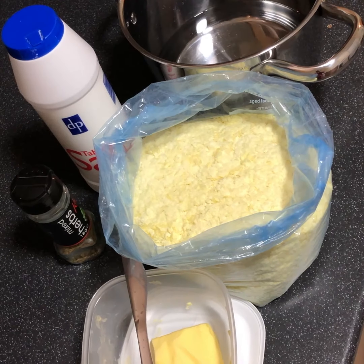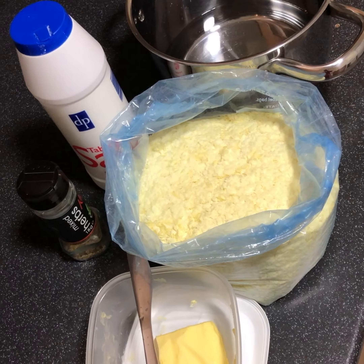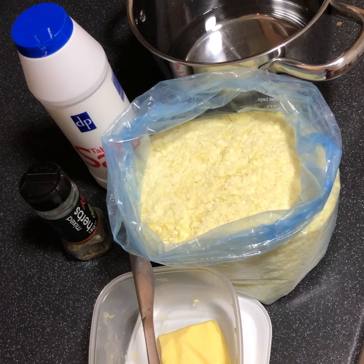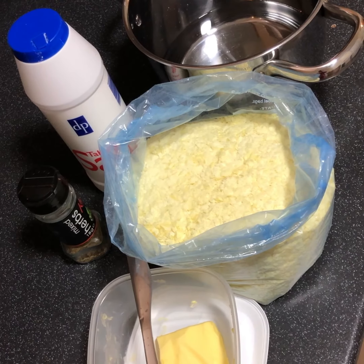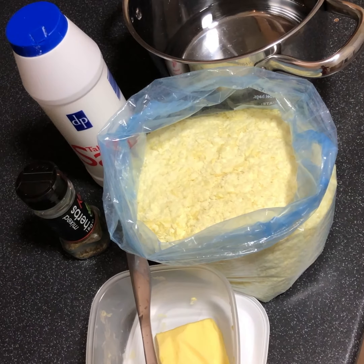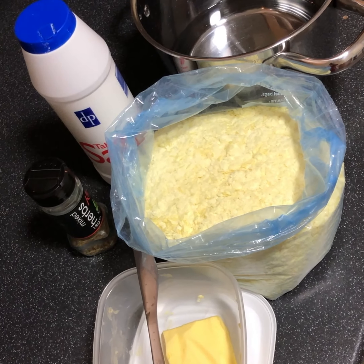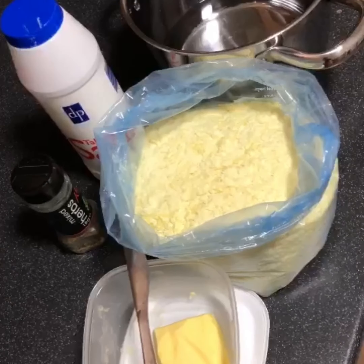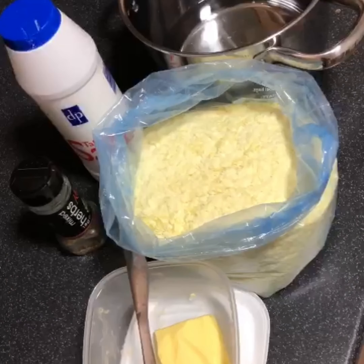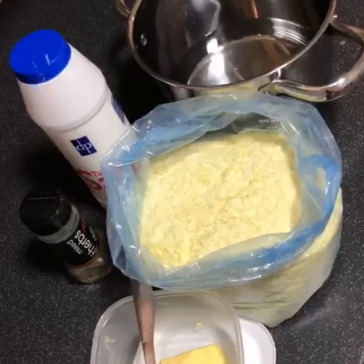Hi guys, welcome back to my channel! Today I'm going to be showing you how I make my mashed potatoes with potato flakes instead of actual potatoes. I'll be using water instead of milk, and I'll also be using butter, mixed herbs, and salt. Easy recipe and amazingly good that you will surely enjoy. Let's get started!